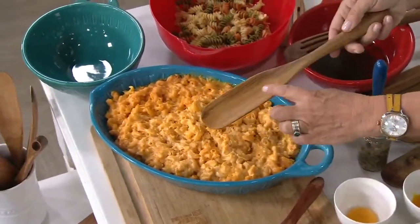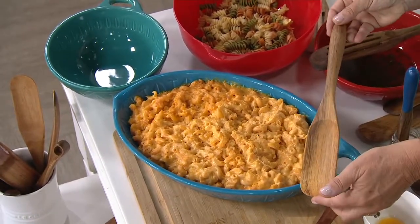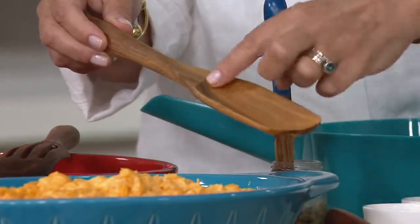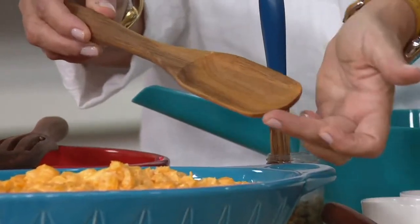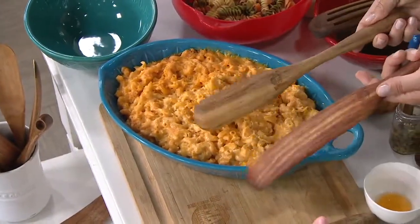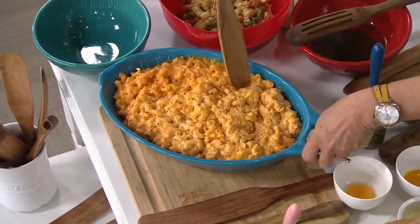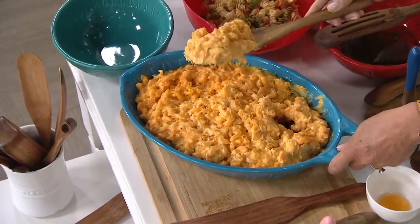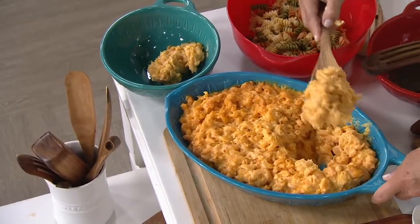The new scooper spurtle holds about two tablespoons — perfect for when a recipe calls for two tablespoons of oil in the pot before you add onions. You don't need another tool: put your oil in here, then use it to stir, since it has the same spurtle function at the bottom. Today you're getting the long solid original, the new deep spurtle scoop, the mini, and the slotted — all four for under $15.